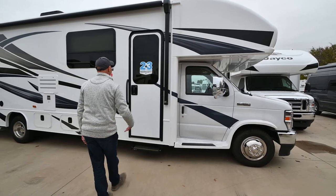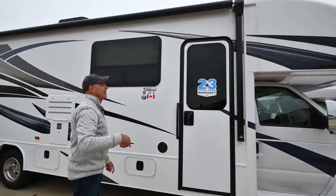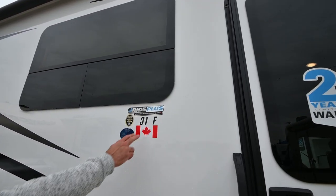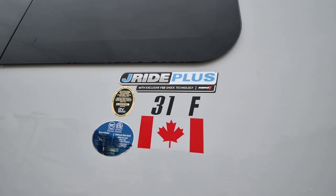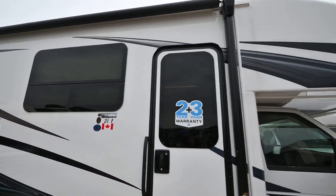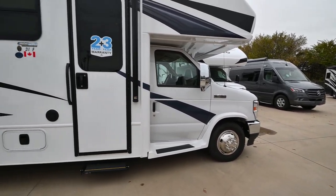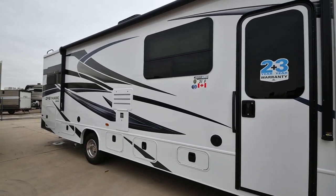Coming around on this side, you can see frameless windows, which give it a really nice, clean, aerodynamic look. You'll notice right here: J-Ride Plus. What that means is this unit has a computer-balanced driveshaft, Koni shocks, heavy-duty rear stabilizing bar, front stabilizing bar, and Hellwood helper springs.